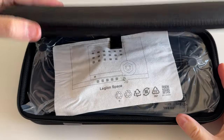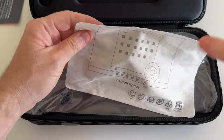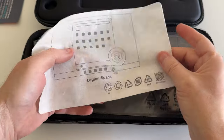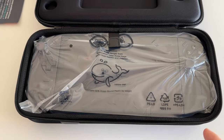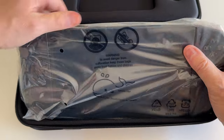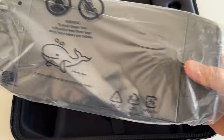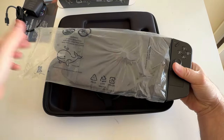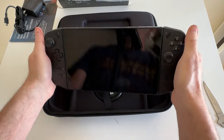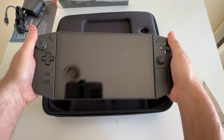It's like Christmas comes early here. There's a "Legion Space" information tab — I remember seeing that in other people's unboxing videos. Wow, this is massive — let me zoom out a little more. There you are. This is big.